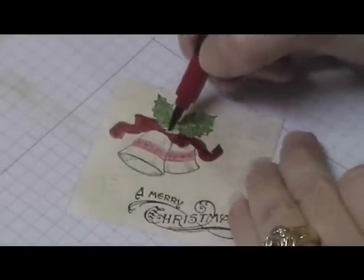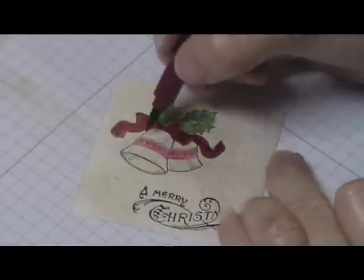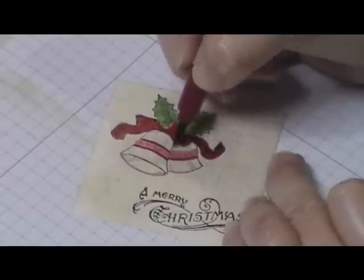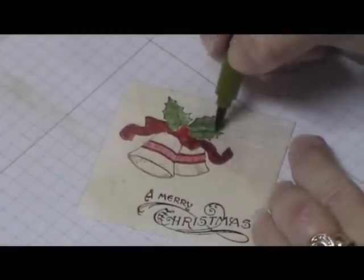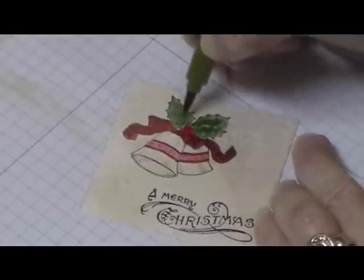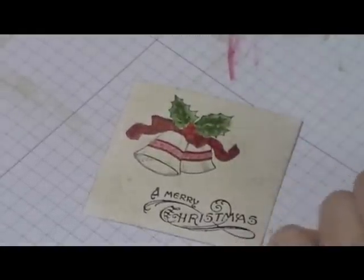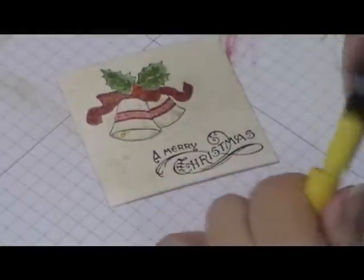My berries are going to be red. There's a little line above here I just wanted to outline. Then I'm coming in with the Old Olive Artichoke to bring a little deeper green into my leaves — just brush stroking them in. And my little dinger is going to be yellow. That is all the coloring.